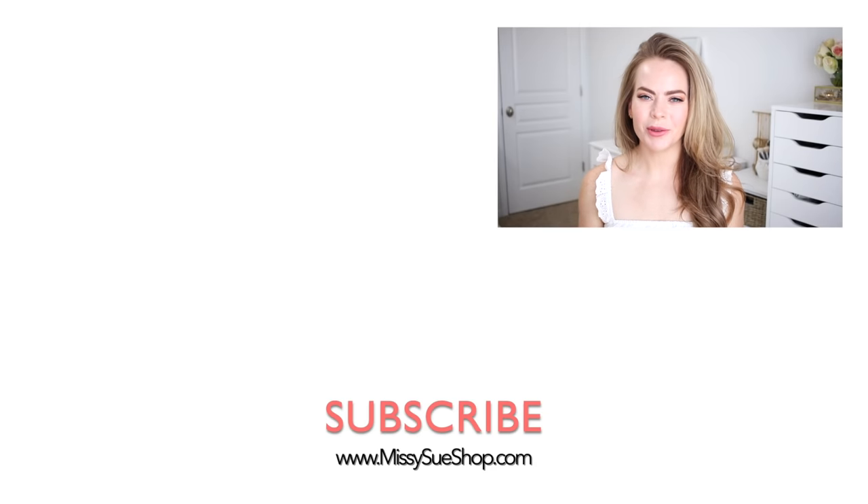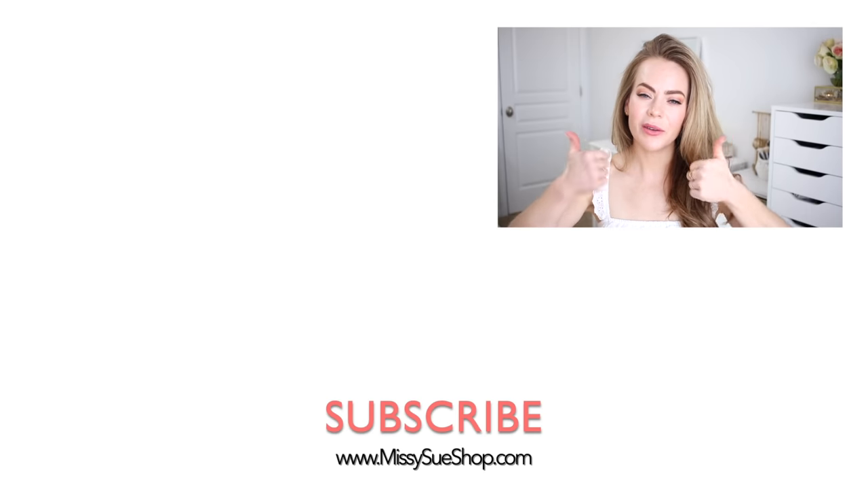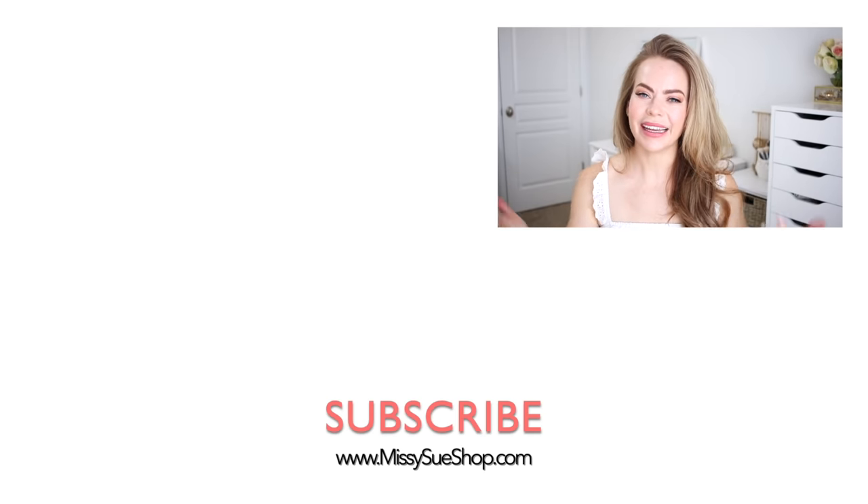Thank you so much for watching. I hope you enjoyed today's video. Let me know in the comment section which of the three hairstyles was your favorite. Make sure to click the thumbs up if you liked this video or the thumbs down if you didn't — either way it helps me out. Like and subscribe, click that notification bell, all the usual things, and you'll never miss any future videos. I will see you next time!